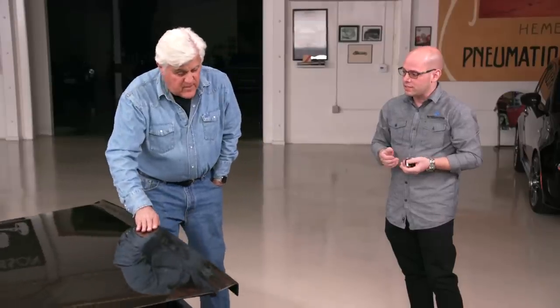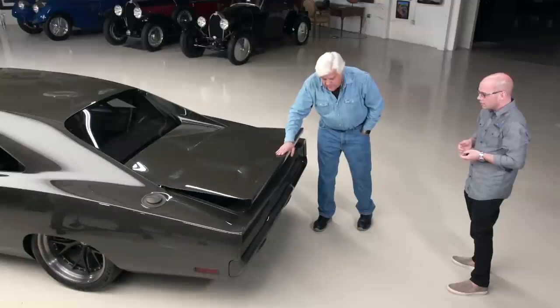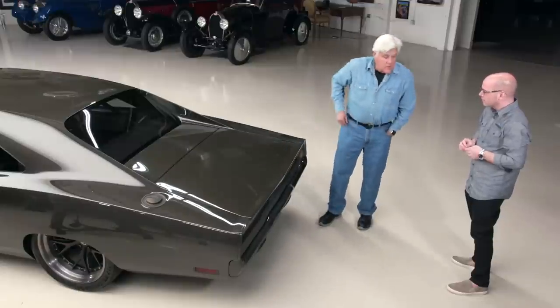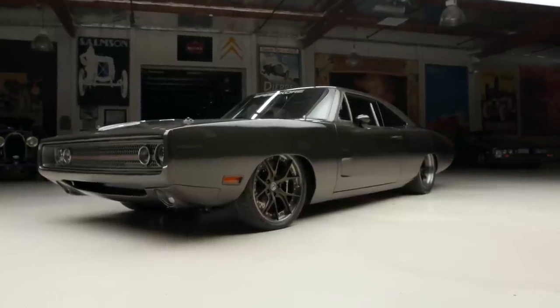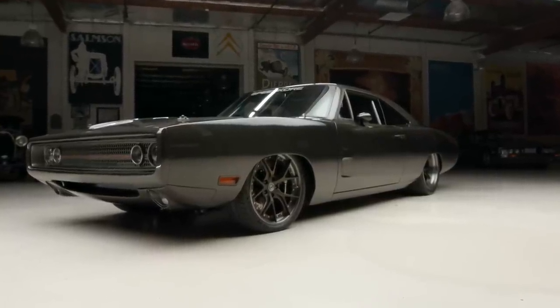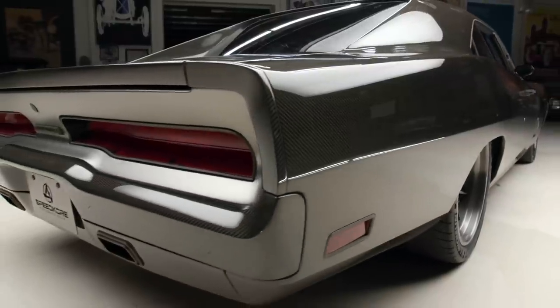It's really light — most people don't understand you really got to slam the door harder because it's lighter. It was at SEMA this year and well received, but a lot of people didn't quite understand the concept of carbon fiber — some thought it was a wrap or hydrographics. Carbon fiber really is the future of car building, especially in pro touring and even the European market.